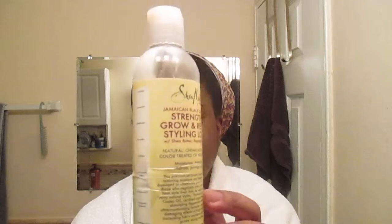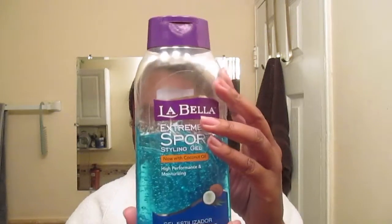Some of the products I'm going to be using for this style are Shea Moisture Strengthen, Grow and Restore styling lotion, and my coconut oil. If you have pure coconut oil, it's actually better to use pure coconut oil, but this is the one I have on hand, and I'm going to use it to seal the product in.